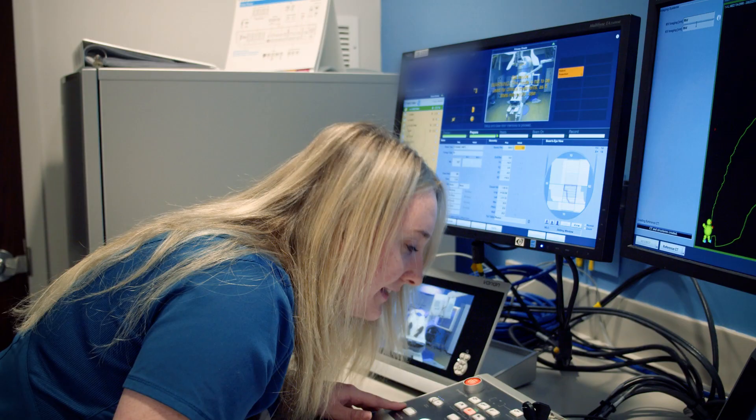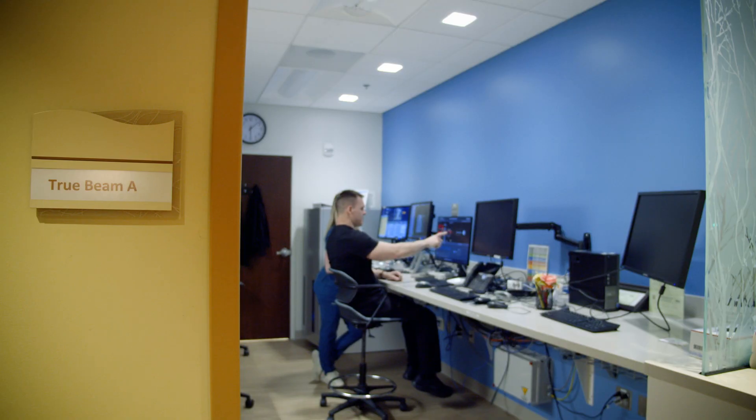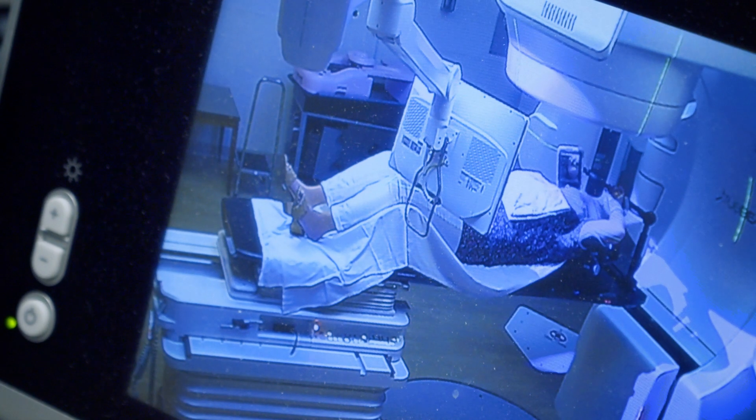Take a deep breath in and hold it. The treatment itself takes maybe two minutes, and they're here about 15 minutes each day.